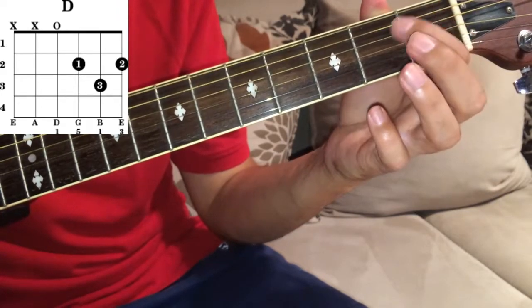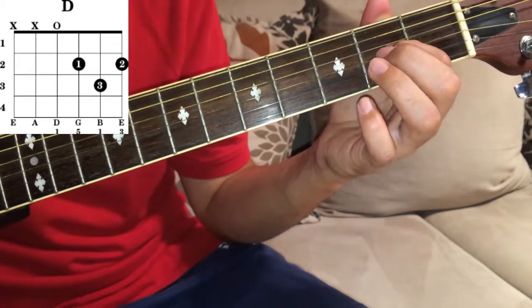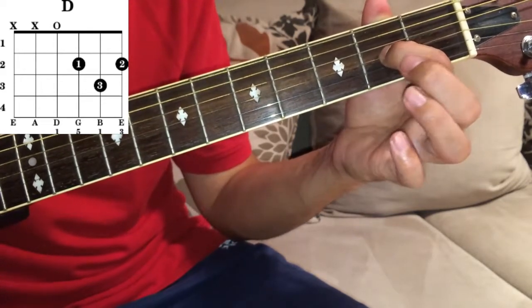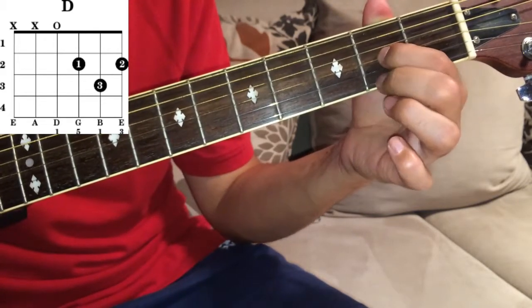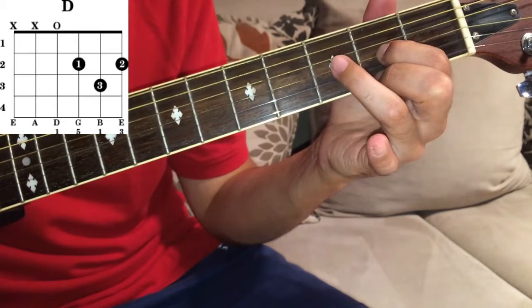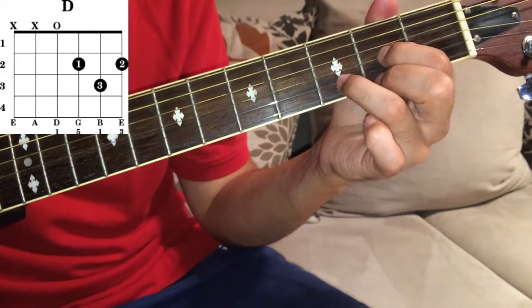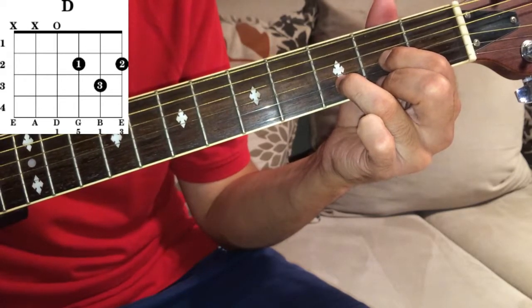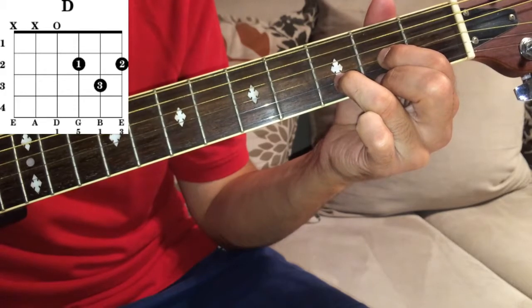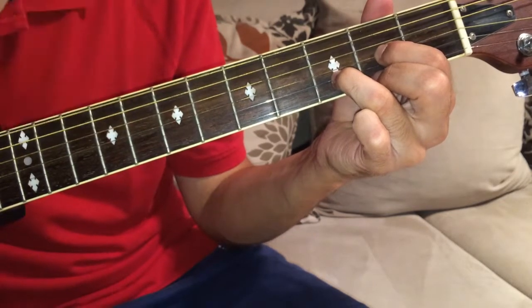Your first finger on the next finger, second fret of G. Your second finger, middle finger, second fret of E. And your ring finger, third finger, third fret of B. That's D major.